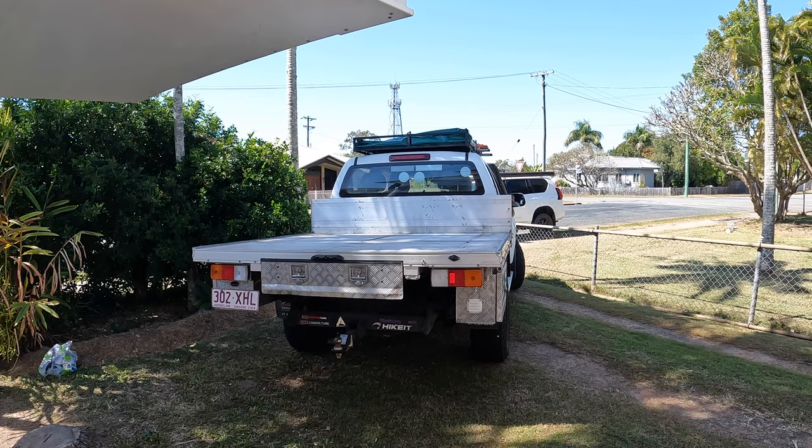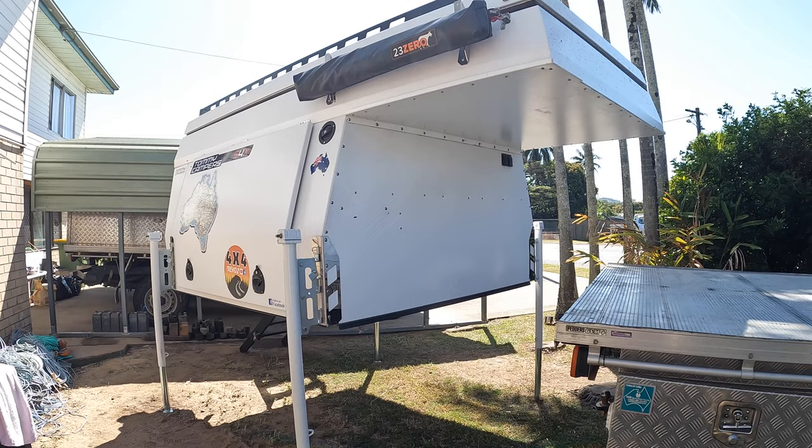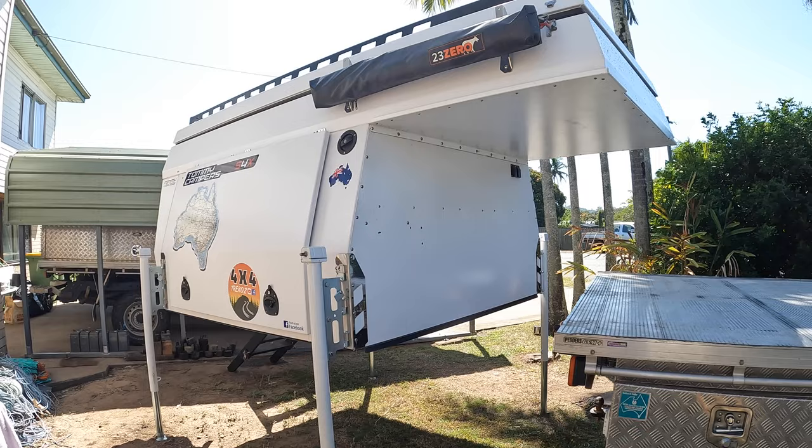A few people have asked me about how often I pull the camper off. At the end of the day, I don't pull it off very often. The camper stays on the truck pretty much more than 90% of the time. It's only when I'm going to be at one spot for more than two or three days that I'll take the camper off, which gives the truck a bit of freedom to run around and explore. But generally speaking, the camper stays on the truck.